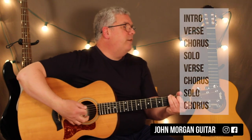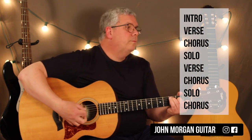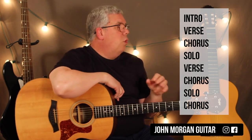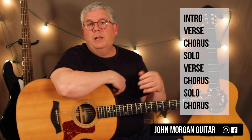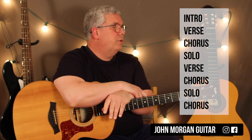So the whole intro is a G7 to a C. That's it. The verse, the chorus, and the solos — like when the fiddle player is playing the solo — it all has the same chord pattern for the whole song.